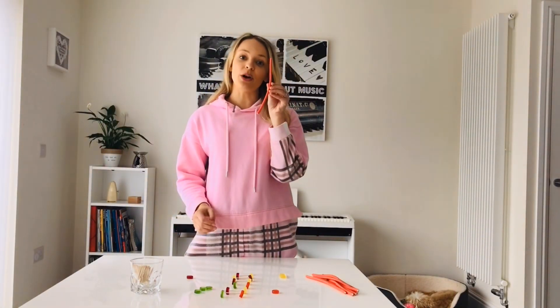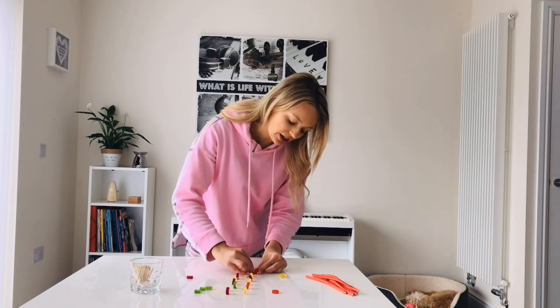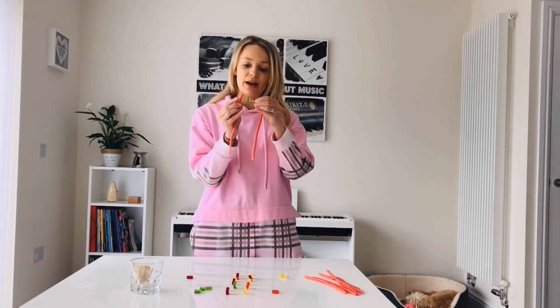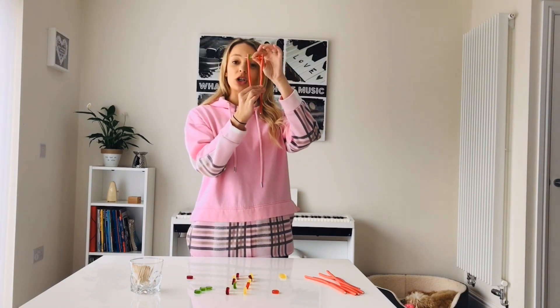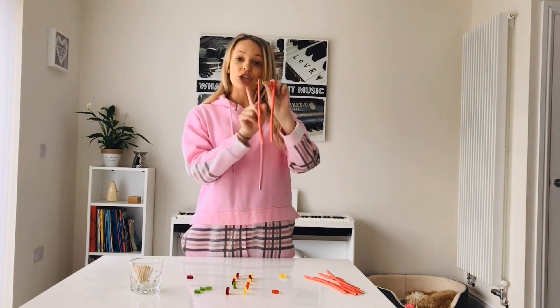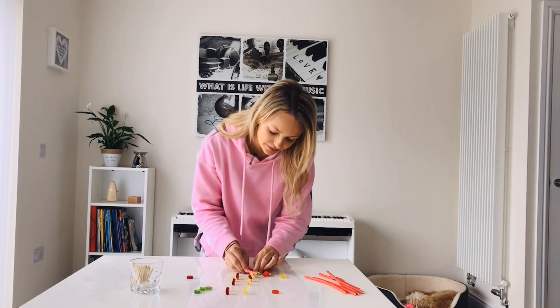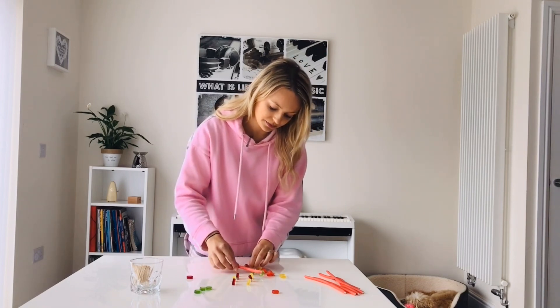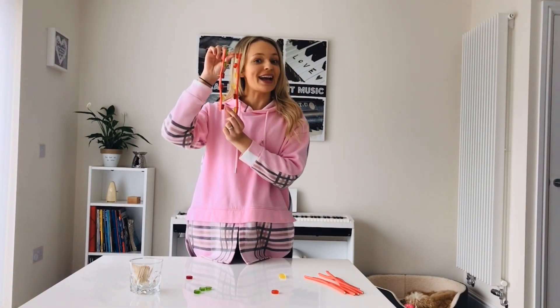What you want to do next is take one of your laces and these are going to thread on like a sort of ladder. It goes on one end like that, and then take another lace and put it on the other side like this. These are representing our backbone — our sugar phosphate backbone — and these are our bases. Keep going, adding them on and completing the ladder. Hopefully you will end up with a sort of ladder like this, and now all we need to do is hold the top and bottom and twist it round like this — and there we have it. That is the double helix.